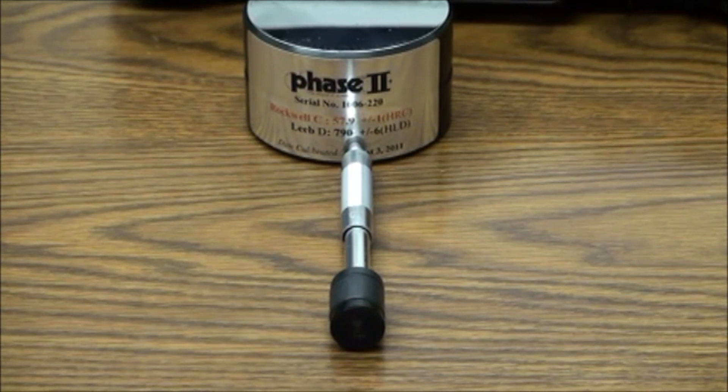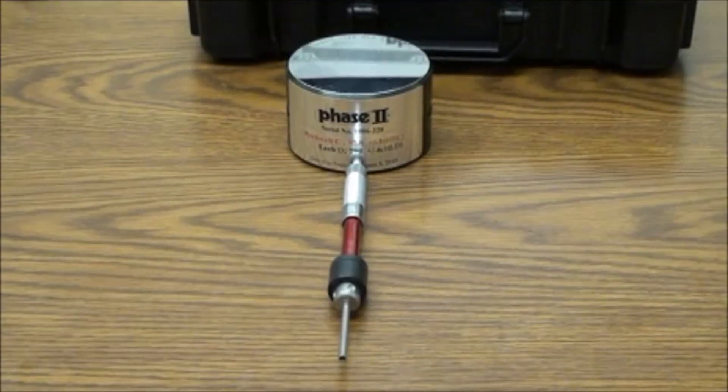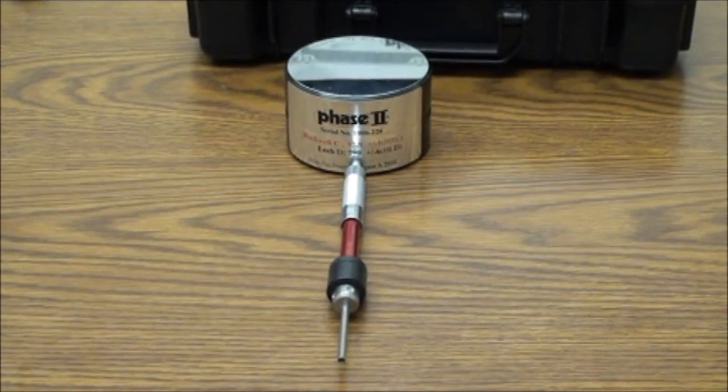The C-probe is a reduced energy probe for case-hardened layers. The D-L probe has a needle-type tip in order to test in tight places such as gear teeth.